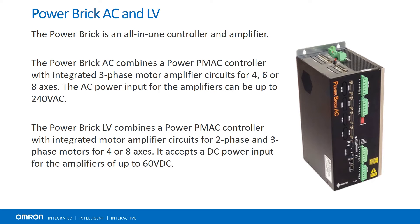The Powerbrick AC and LV are all-in-one controller and amplifier packages. These combine a PowerPMAC controller with up to eight integrated servo amplifiers for a compact, complete motion control solution.